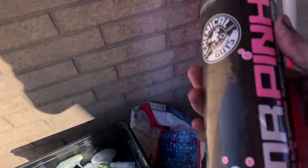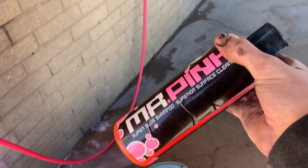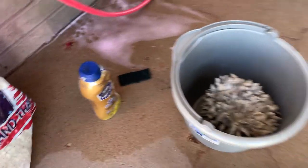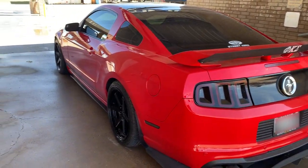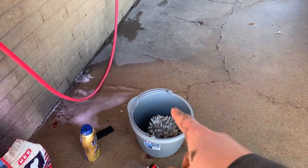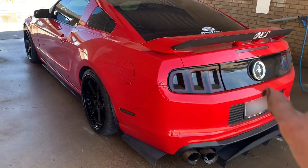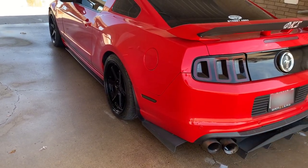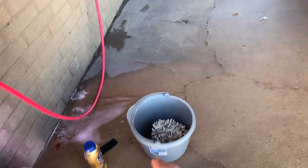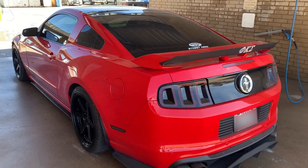The next thing I'm going to do is grab my Chemical Guys car soap. I love this stuff — sponsor me. This stuff works great. I've been using it for almost a year now. I'm going to fill up this bucket with water and soap, then spray off the car with just water to get off all the dirt and anything I can get off. Then once my time runs out, I'll start using my bucket of soapy water and mitt to go over all that. Let's get rock and rolling.